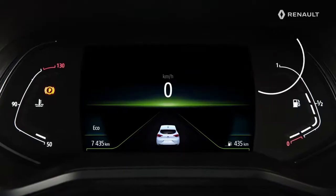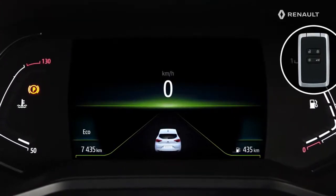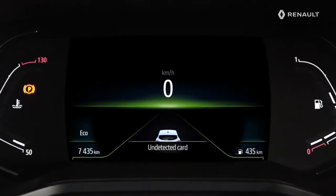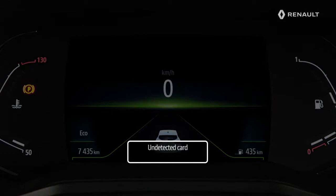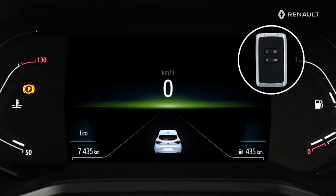Once the engine has started and after having opened then closed the door, if the card is no longer in the passenger compartment — for example, a passenger has left the vehicle with the card — this message is displayed on the instrument panel. The alert disappears when the card is detected again in the passenger compartment.